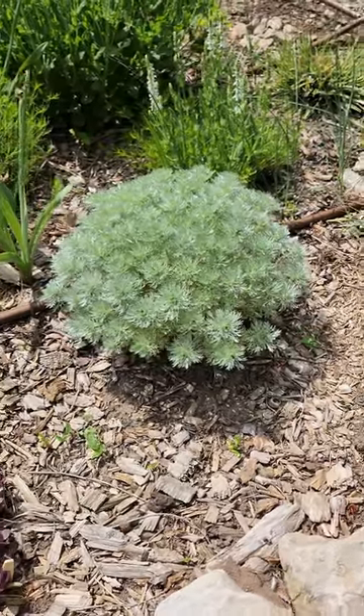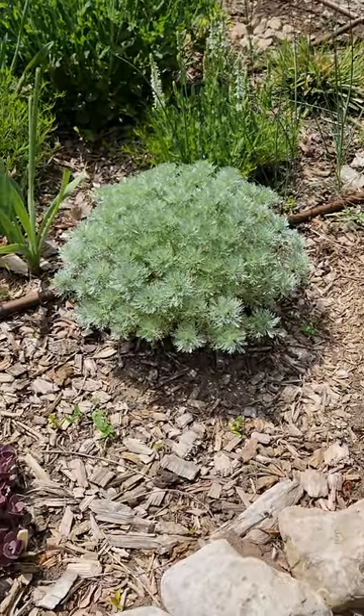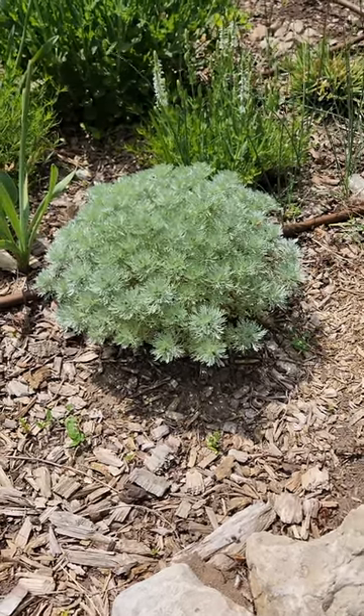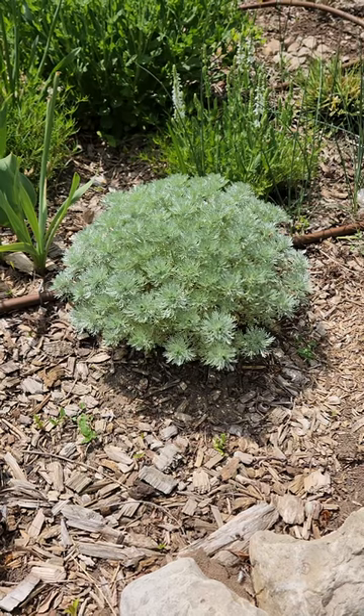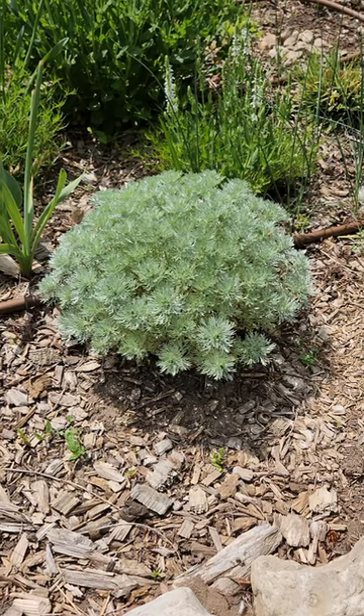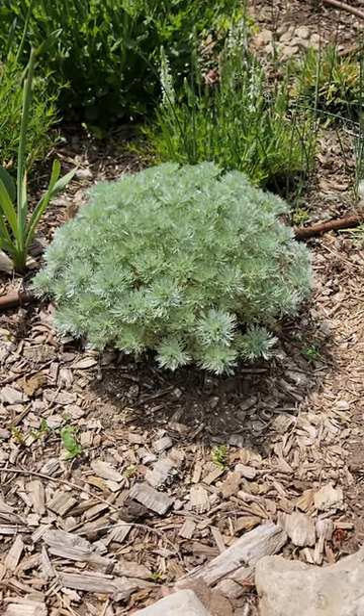This is Silver Mound Artemisia and this guy looks amazing in the spring. Right now it's looking great, but by the time summer rolls around it kind of splays open. I am hoping to avoid that this year by giving it the good old Chelsea chop.